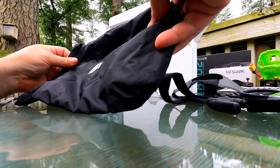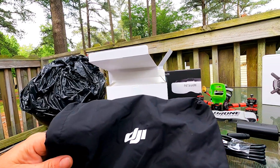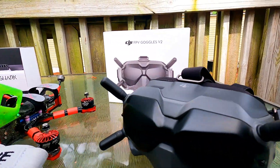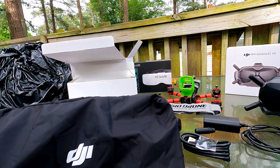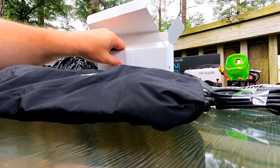They also give you a bag that you can put them in. I've learned that you can't put them in the bag with your antennas attached — you have to take them off first to put them in the bag. What else is in the box?